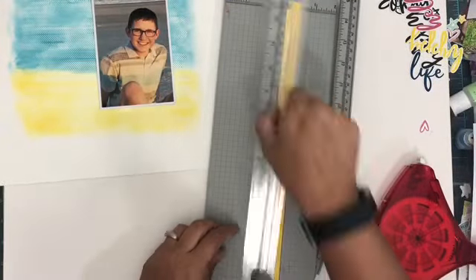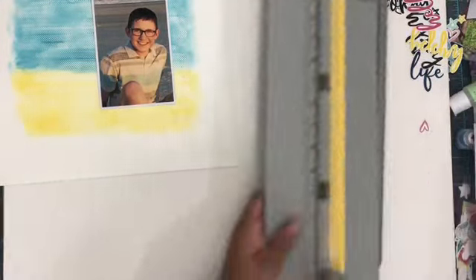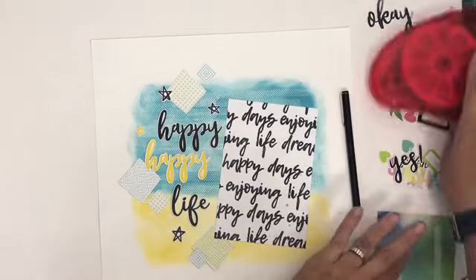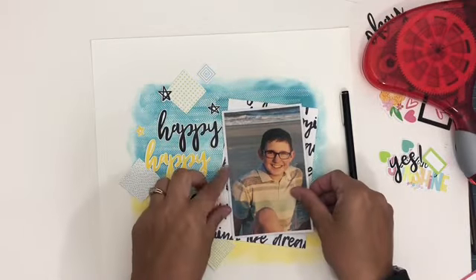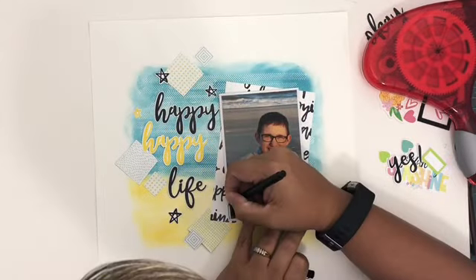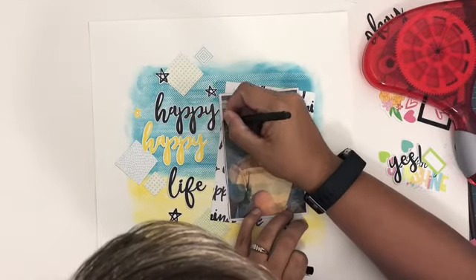I'm going to mat my picture in white. One thing I did do off camera is I switched my picture to black and white. I wasn't crazy about how this one looked — it's not that it's bad, I just wasn't liking it — and so I ultimately decided to switch it to a black and white picture.